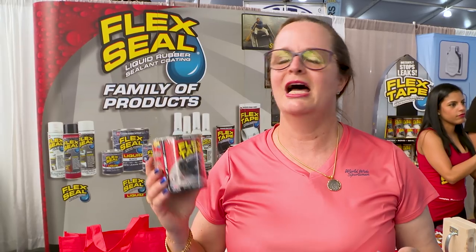Great product. I've used it a lot. I am a super happy Flex Seal customer. It's an amazing product and a wonderful product.